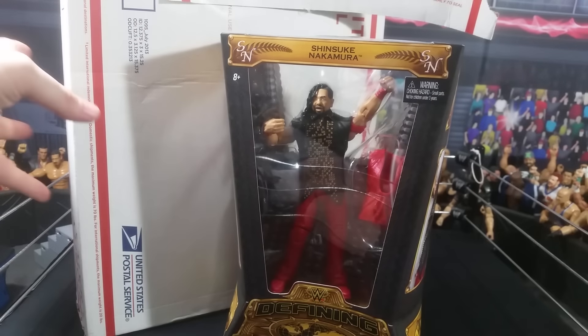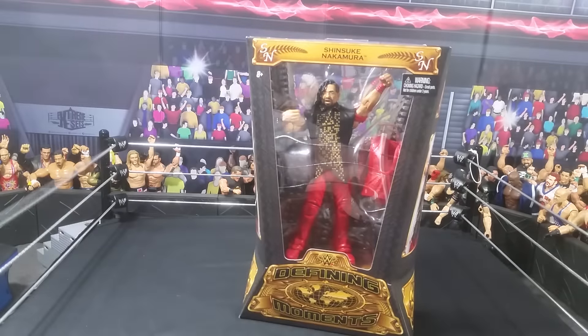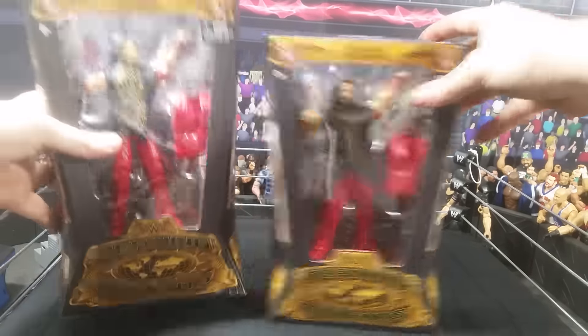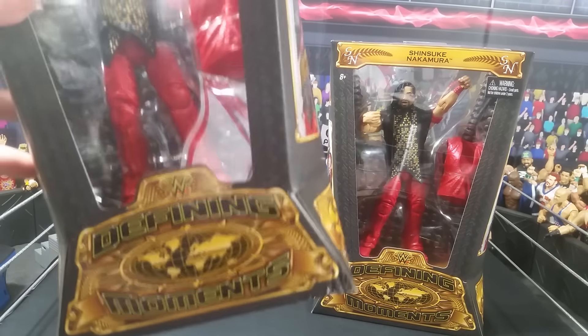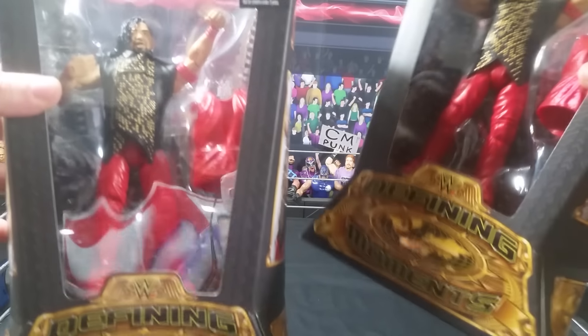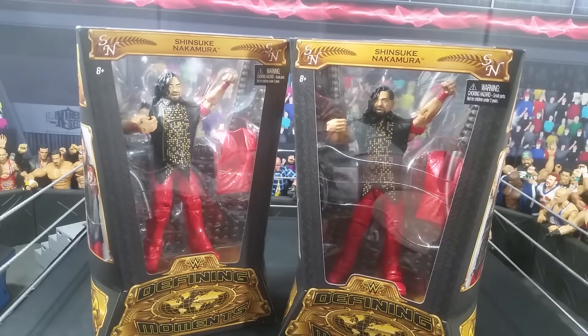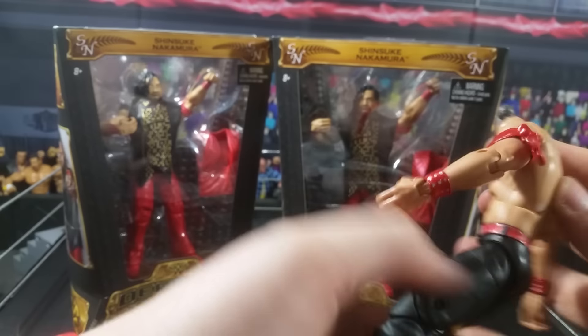We have the brand new Shinsuke Nakamura Elite. What else do we have in here? We have his brother, Shinsuke Nakamura. I noticed on both of these, they both do have the armband, so that is pretty sweet. Jesus didn't have his, which is unfortunate.